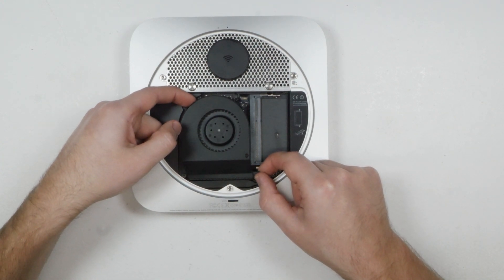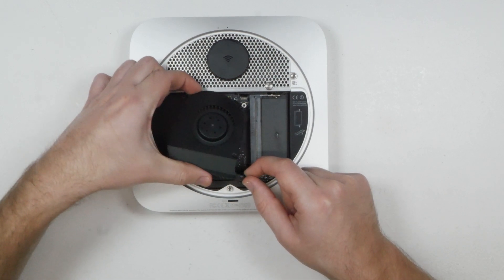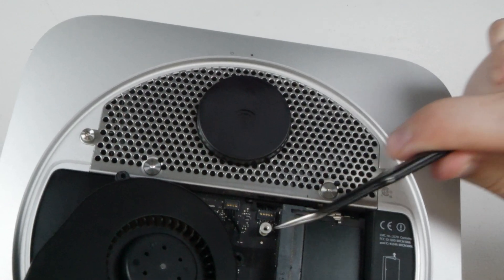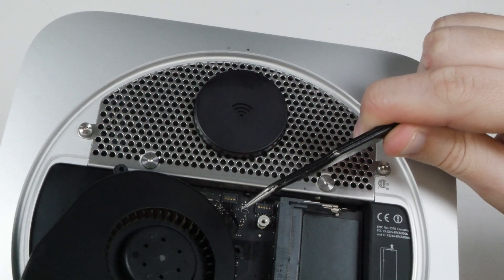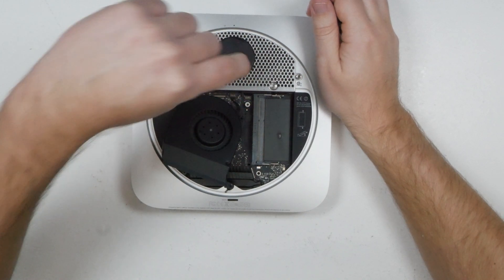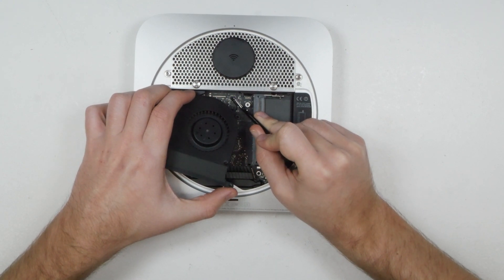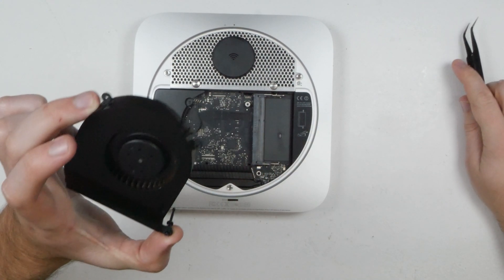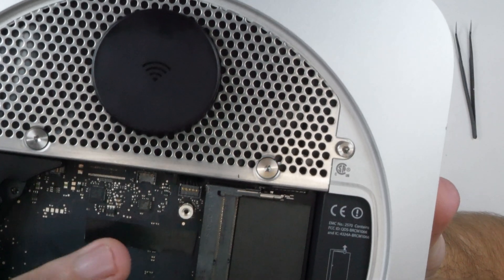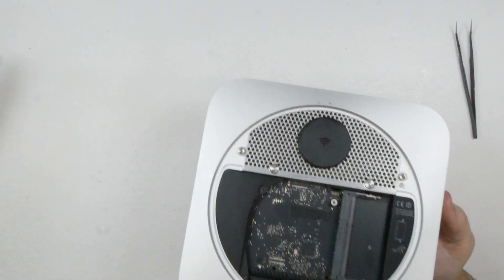With those screws undone, carefully lift up the fan, being very careful not to damage the cable on the side. Lift it just enough so you can see the cable where it's plugged into the motherboard. To unplug it, you can either hold all four wires and gently pull up, or use curved tweezers underneath the edge of the plug and carefully push it up. The plug comes straight up out of the socket — it doesn't slide. Now put the fan to one side.